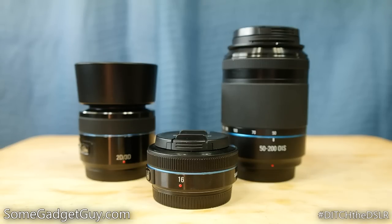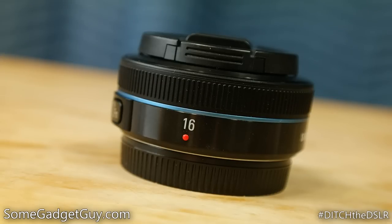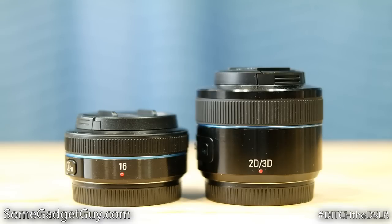The first lens we'll be taking a look at is the 16mm f2.4 Pancake Prime. I'm a huge prime lens snob — I greatly prefer the image quality and low light capabilities of fixed focal length lenses over the focal flexibility of zoom lenses. It's my not so humble opinion that if you want to learn how to be a better photographer, you pick up a prime lens and learn how to zoom with your feet, but I digress.